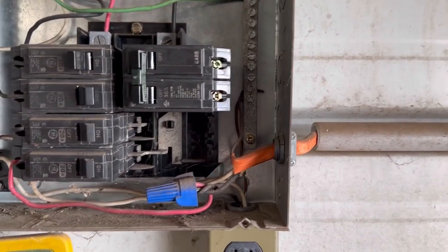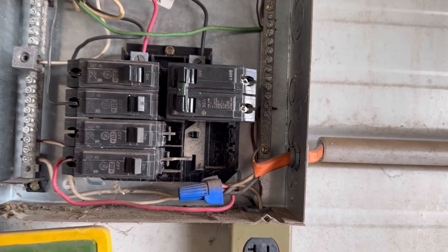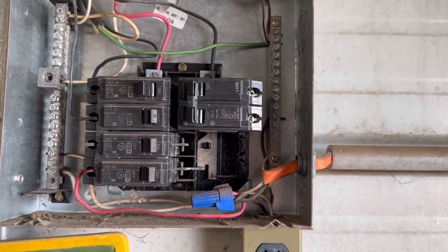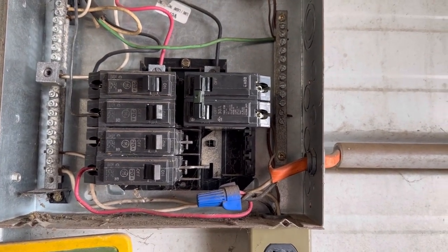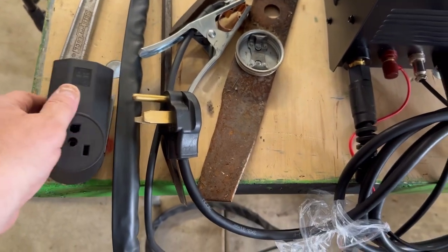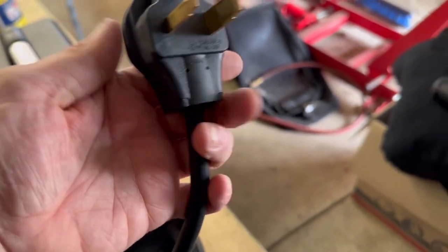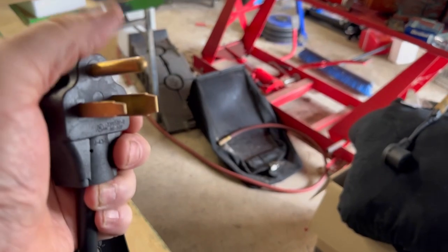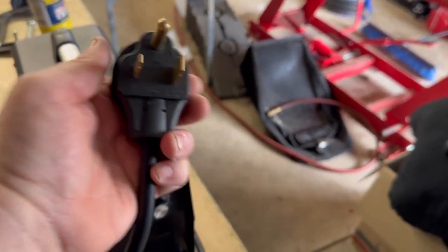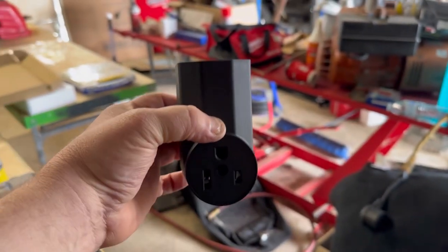We'll run the wires and get this thing buttoned back together so we can have adequate power for my welding machine and my new plasma cutter. Here is my new 240-volt outlet, and here is the plug for the end of the plasma cutter. As you can tell, the cord is going to run down — I want it to be running towards the ground when I plug it in, and our top pin is on top. That means we're going to have to mount our box like this on the wall.